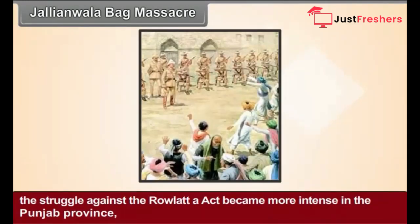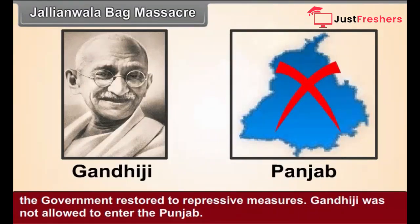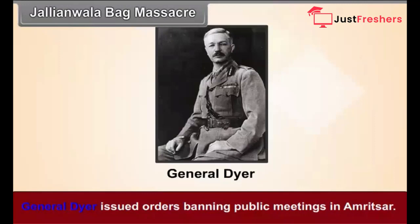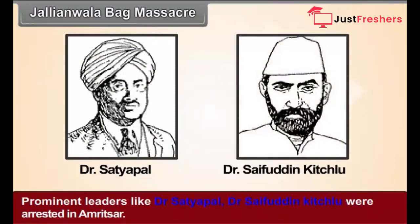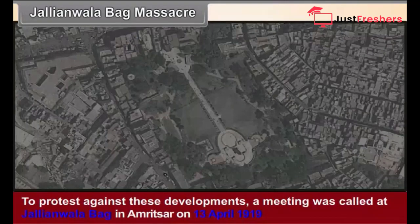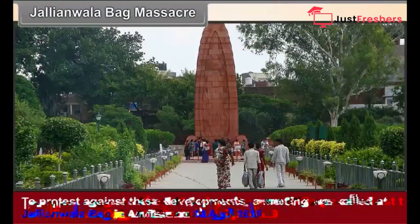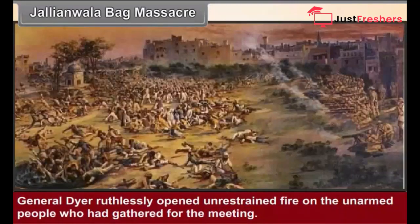Jallianwala Bagh Massacre. The struggle against the Rowlatt Act became more intense in the Punjab province. The government resorted to repressive measures. Gandhiji was not allowed to enter Punjab. General Dyer issued orders banning public meetings in Amritsar, and prominent leaders like Dr. Satyapal and Dr. Saifuddin Kitchlew were arrested. To protest against these developments, a meeting was called at Jallianwala Bagh in Amritsar on 13 April 1919 on the occasion of the Baisakhi festival. General Dyer ruthlessly opened unrestrained fire on the unarmed people gathered there.